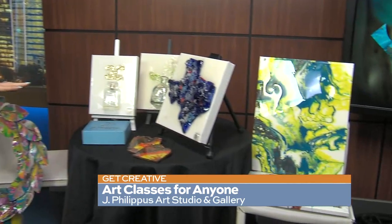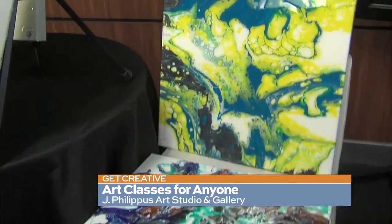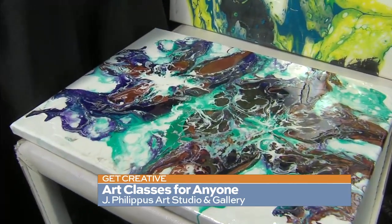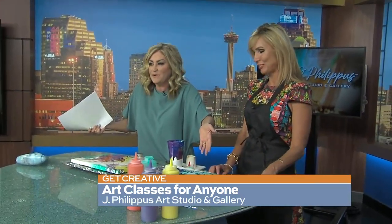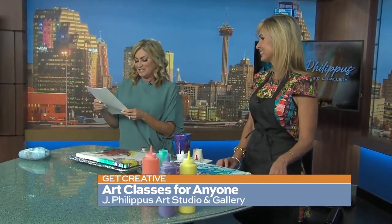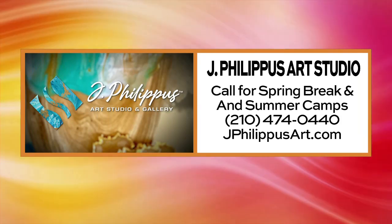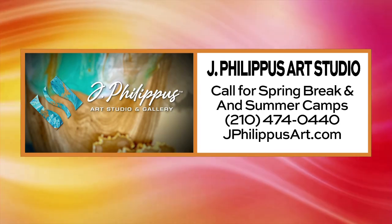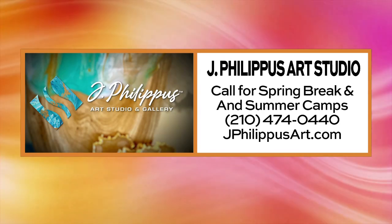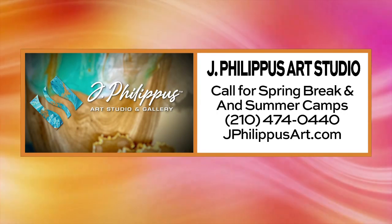Look at the finished products — you saw us doing the acrylic pour and that is what it looks like all said and done. So pretty! Jeanne, thank you so much for coming in. It is J Philippus Art Studio — she's got classes over spring break for kids of various ages. Check the website and start thinking ahead to summer. Give her a call at 210-474-0440 or go to jphilippisart.com for more details.